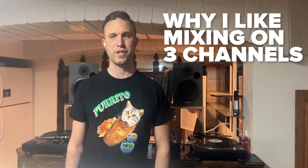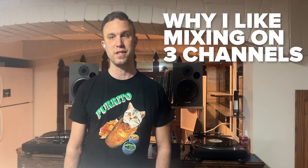The S4 is basically an all-in-one controller for Traktor that lets you mix on two, three, or four channels. I practiced on that S4 for probably about 10 years before I upgraded to a mixer and a smaller controller that you see in my how-to video.